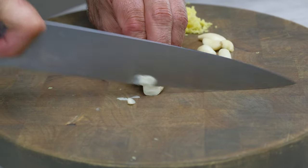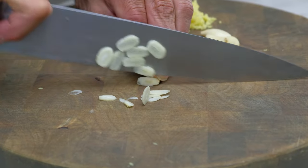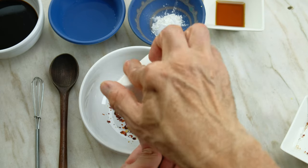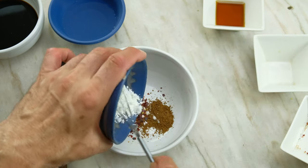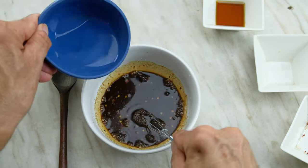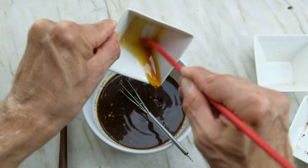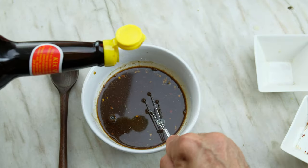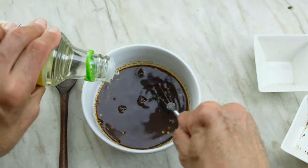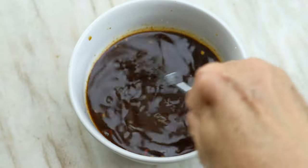Thinly slice the peeled garlic. For the sauce, add one quarter teaspoon red pepper flakes, a quarter teaspoon five spice, one teaspoon cornstarch, a quarter cup of soy sauce, a quarter cup of water, one half tablespoon maple syrup, two tablespoons sweet soy sauce, and one tablespoon rice wine vinegar. Whisk to combine the ingredients.